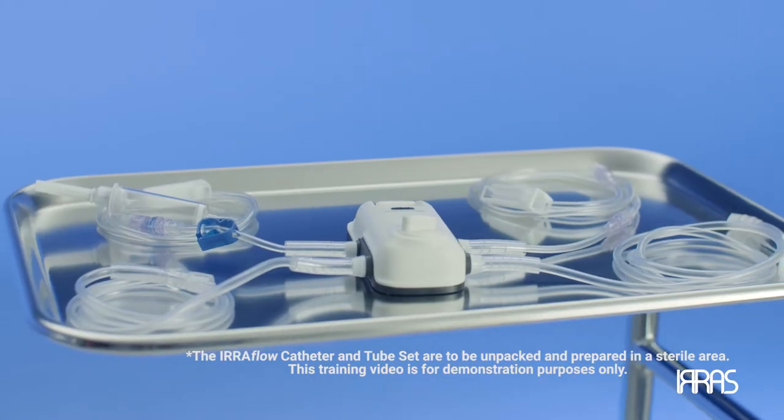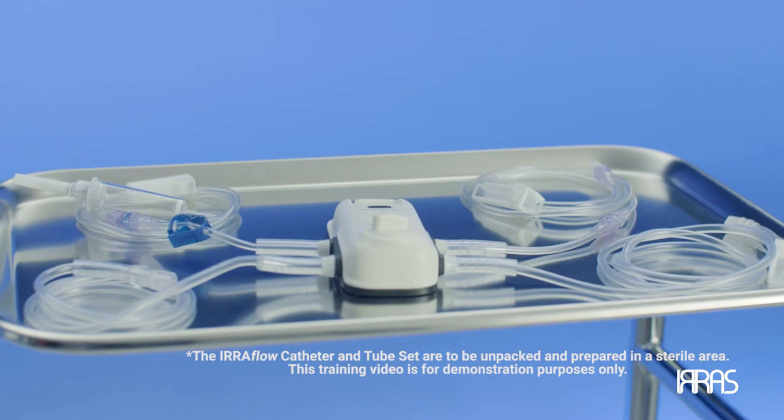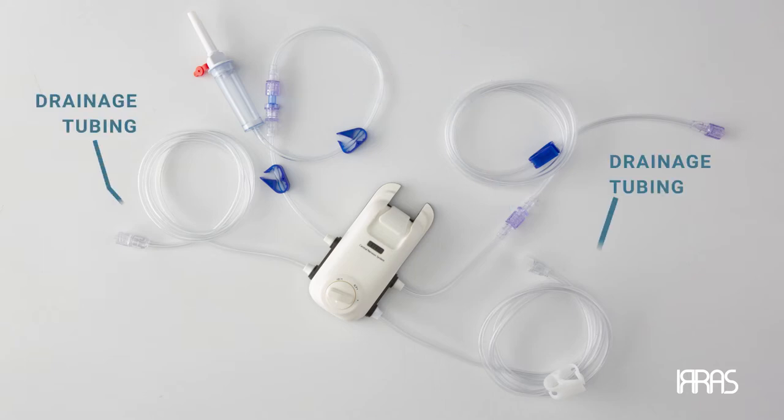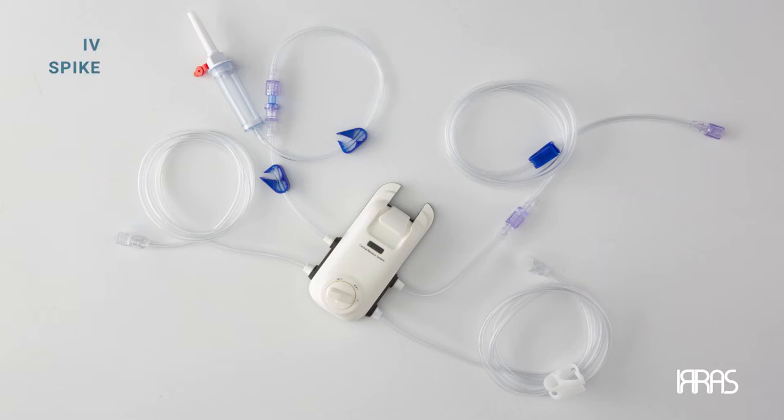Open and prepare the tube set and drainage bag in a sterile manner. The tube set consists of the intelligent digital cassette, irrigation tubing, drainage tubing, and IV spike.